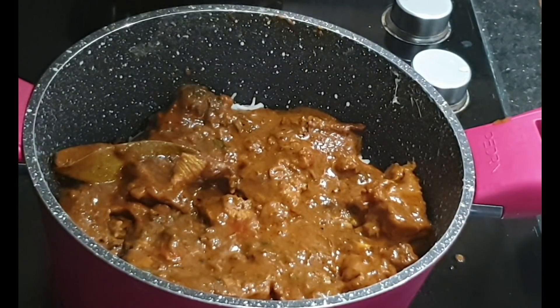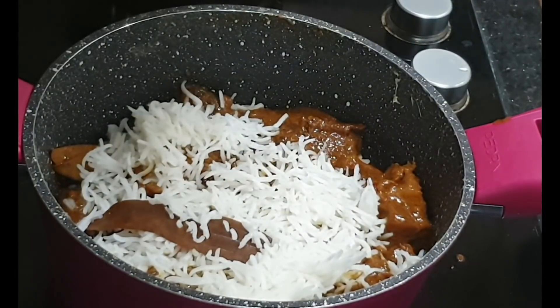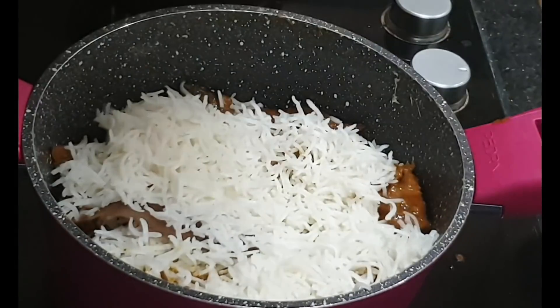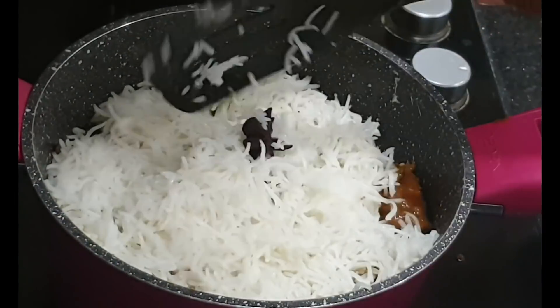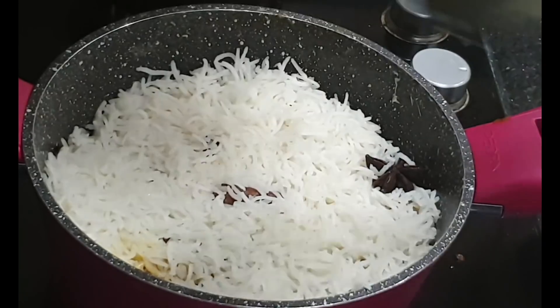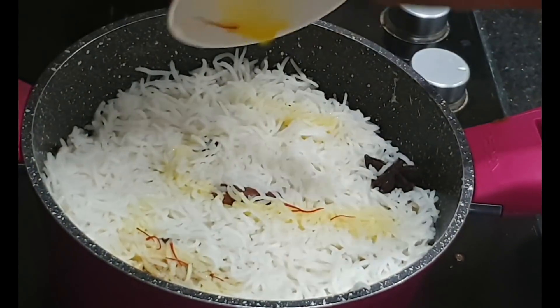It's ready — Hyderabadi Mutton Biryani! Let's try this recipe.